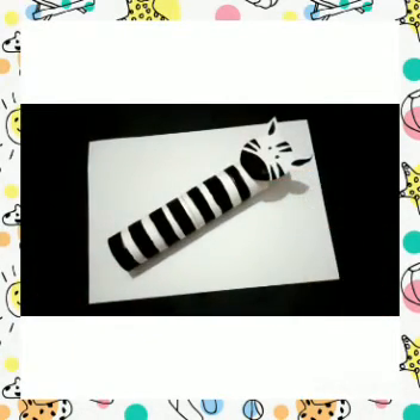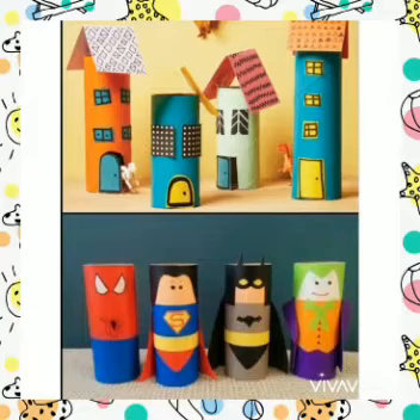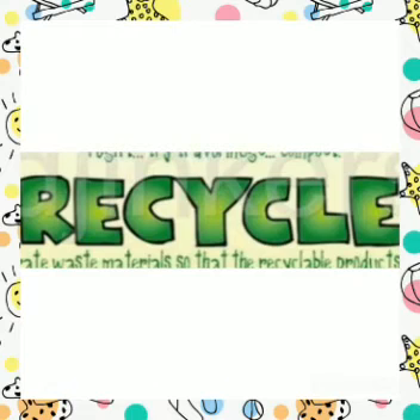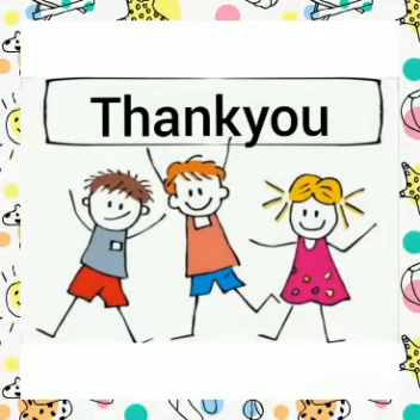Can you imagine how creative you guys are being? Similarly, you can use the tissue roll technique and make so many different things. Always remember to reduce the waste that you are producing, reuse the stuff that you can reuse, and recycle it by making beautiful, creative stuff from it. I hope you enjoyed today's activity.